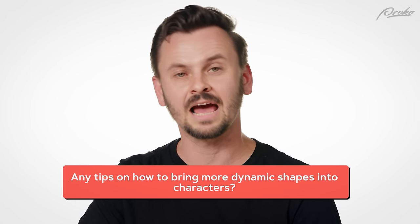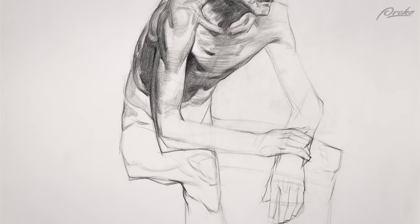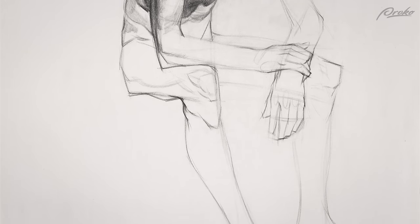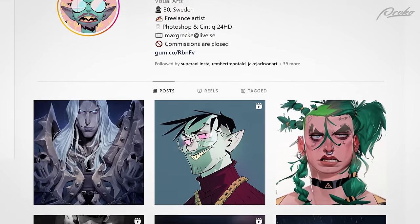Any tips on how to bring more dynamic shapes into characters? One is try to avoid symmetry — that's a big one. There are a lot of things, but I'll give you one big piece of advice: do master studies. Find somebody who designs really good shapes and try to copy them and see what they do — how do they draw a jaw, a ribcage, a bicep, hands? One for me that has just brilliant shape design is Max Grecky. Just beautiful cartoony shapes that look so fun and interesting. He pushes it further than I would in my style, but if I could add 10% of what he does into mine, I think my drawing would look better. Find somebody like that for you, someone you look at and think, damn, those are good shapes — and copy it. You can learn good shape design just by doing that.